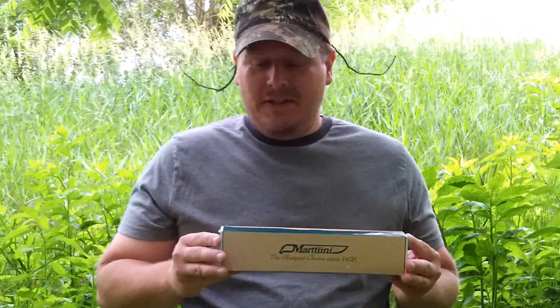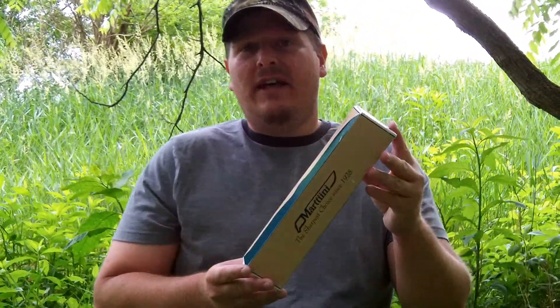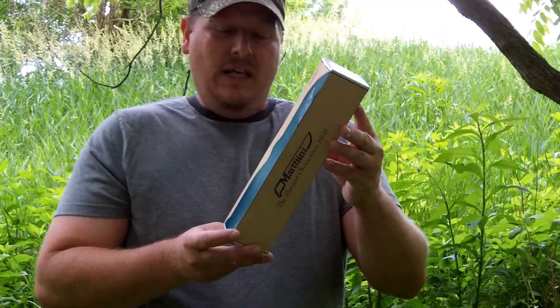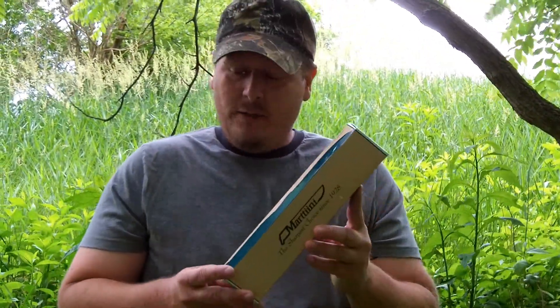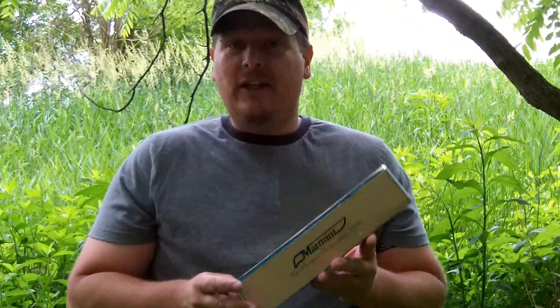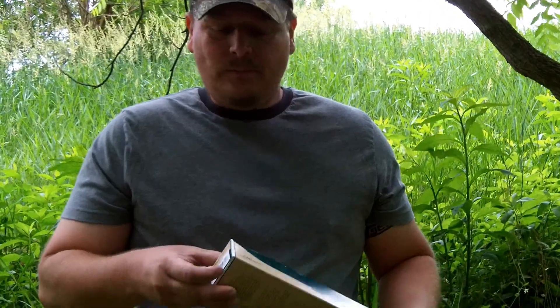Hey everybody, this is another installment of Joe Doomsday. I thought I would show you this knife. It's made in Finland. It's called a Martini — that's how people pronounce it around here. In Finland it's probably pronounced like Martini. They've been in business since 1928. I actually heard on the internet that the original family that made these knives isn't the one who does it anymore.